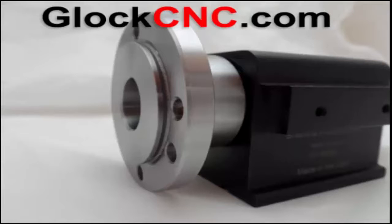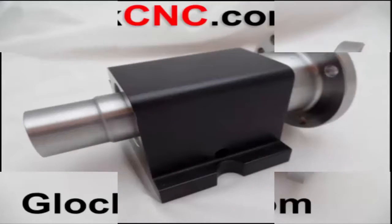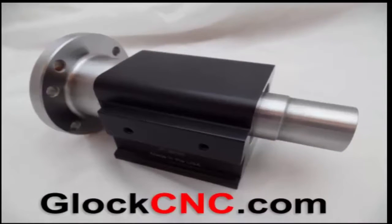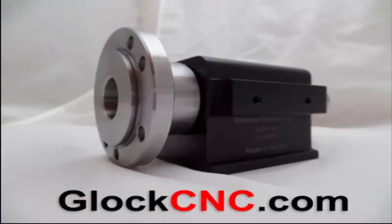The headstock will accept an MT3 collet which has a capacity up to three-quarters of an inch, giving you a good size chunk that you can chuck up inside of the spindle. In addition to that, this also has a jaw chuck backplate that will accommodate a standard 3-inch jaw chuck.